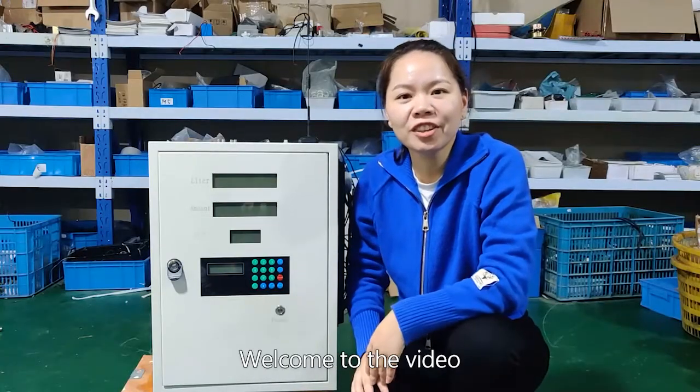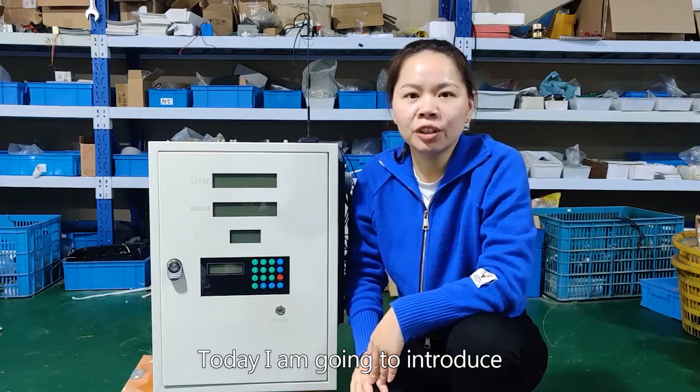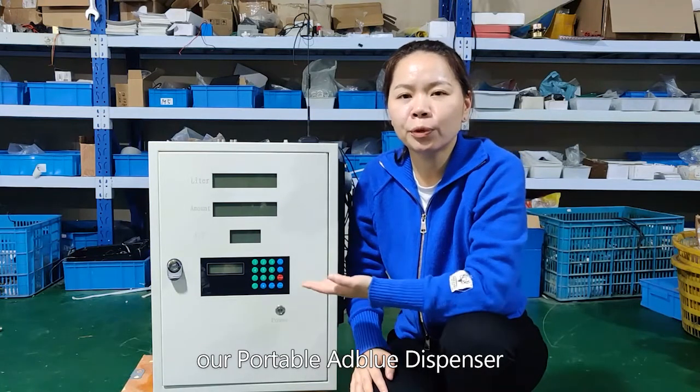Hi everyone, welcome to the video. This is Joyce. Today I'm going to introduce our portable AdBlue dispenser.